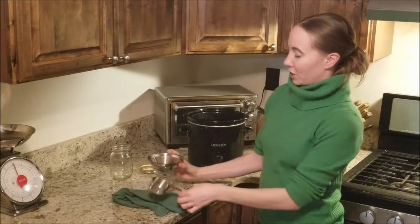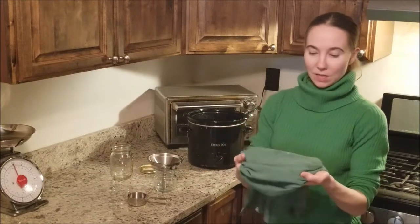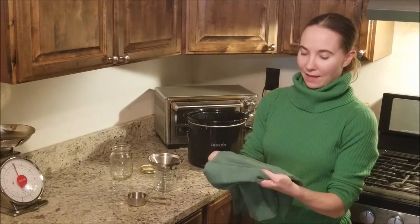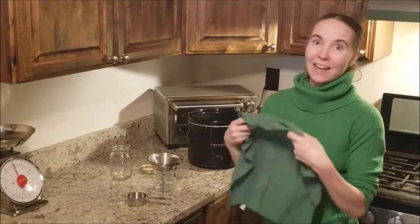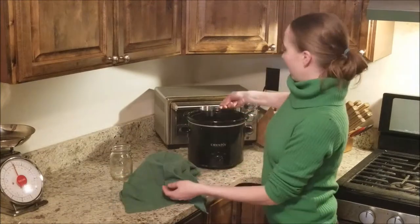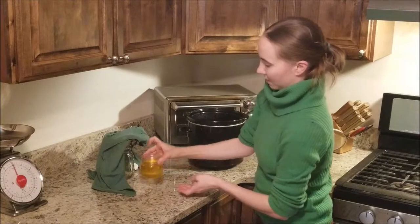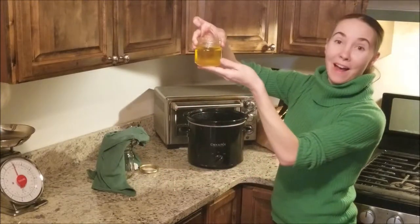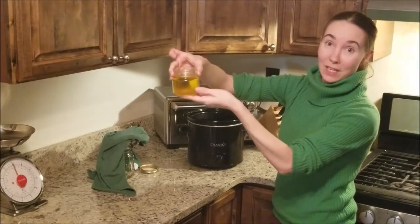I'm just going to set that in my jar and also put a clean old napkin on top to use as a strainer. You can also use cheesecloth, but I find that an actual piece of woven material works a little bit better and catches more of the cracklins. We now have a jar of rendered tallow — it's still pretty hot so we're going to let it cool down at room temperature and then put it in the freezer for storage.